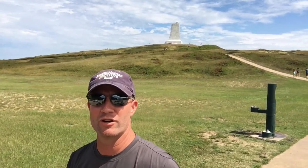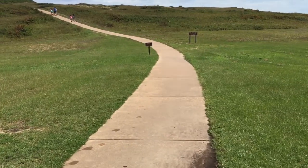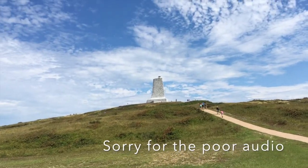All right guys, it's Rob here at the Wright Brothers Memorial and I'm gonna film this hike up the hill so you guys can kick back and watch it from your recliner and not have to do it in the summer heat. So here we go — there's the family up ahead.